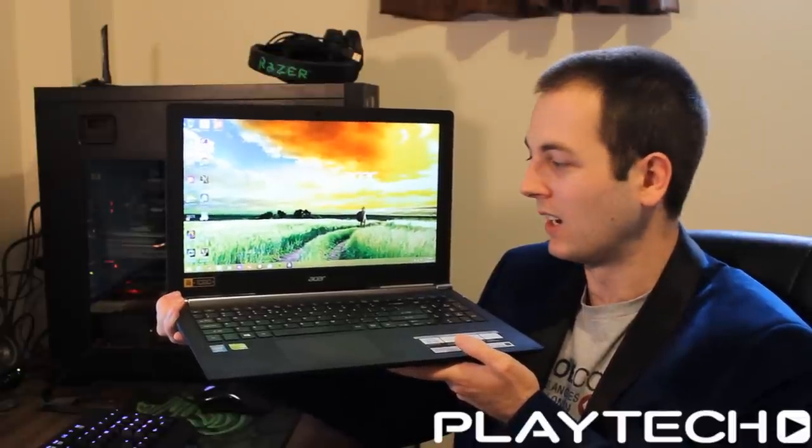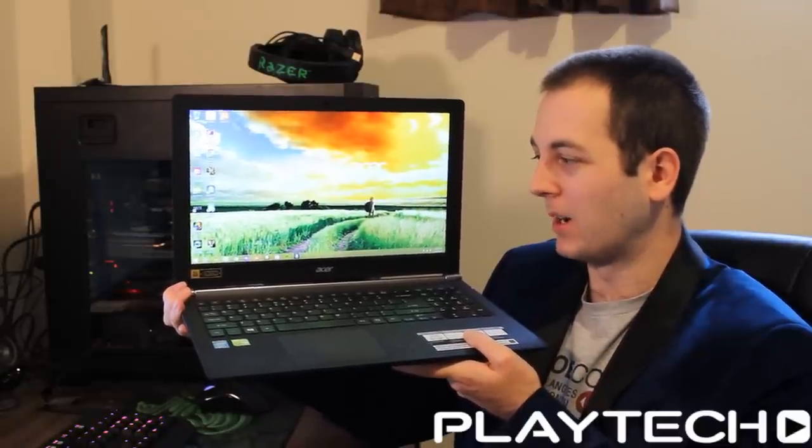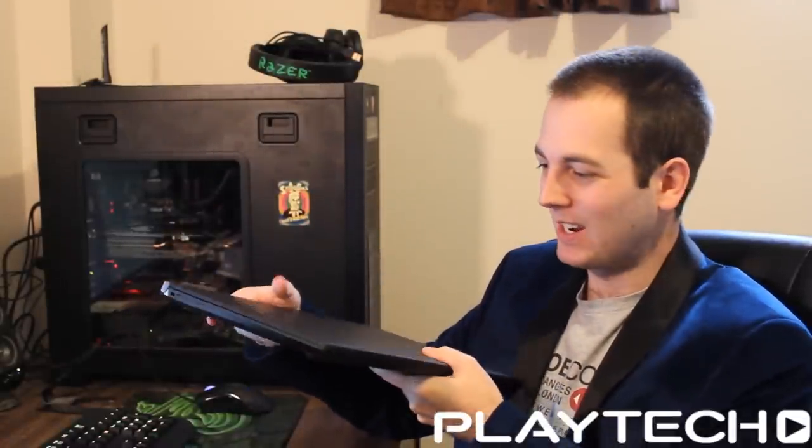So this one I'd probably give a 5 or 6 out of 10. And honestly, for the price point it's coming in at — which is around $1,500 New Zealand dollars — I probably just wouldn't recommend it that much. However, that is just my personal opinion, as always. Feel free to comment below and let me know what you think about it if you've tried it or if you own it, and what you like or dislike about it.